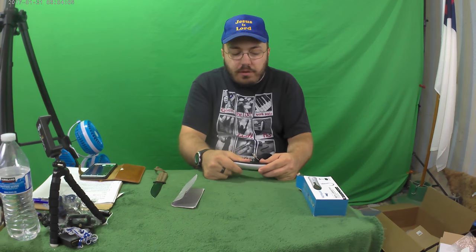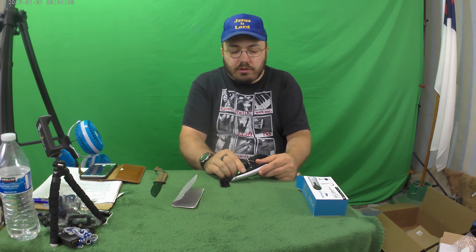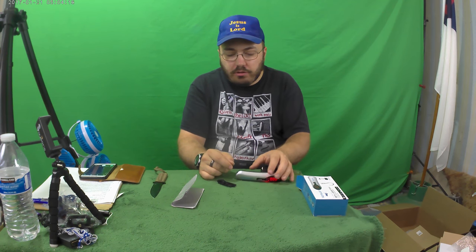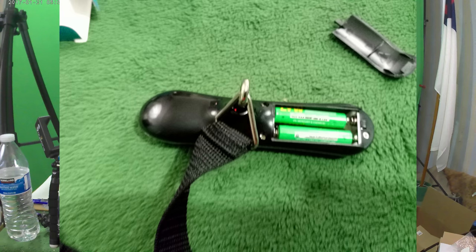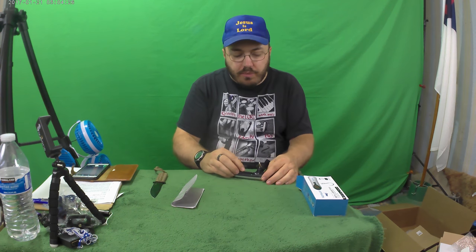Who knows, maybe I'll go on a trip somewhere and I'll need this. It is good to check out your hiking backpack because you need to know your weight ratio so you don't hurt your back. Or if your kids are going to school, check out how heavy their backpack is — maybe it's too heavy.